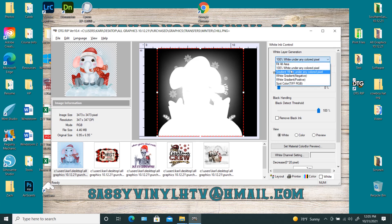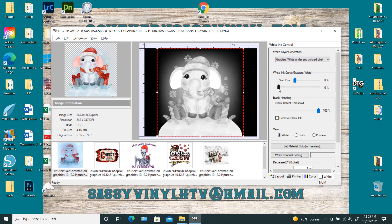For this particular design, I would always go with 100% white under any colored pixel. This is just not a good candidate for the gradient. The reason is that whenever you choose the gradient, even when you put the average at 50, it goes ahead and puts all the white anyway. So for this particular one, the gradient doesn't do anything for you. I'd rather just go ahead and use 100% white on this design.